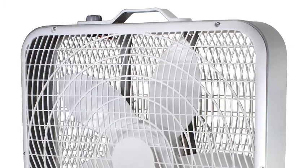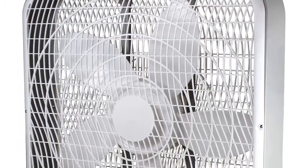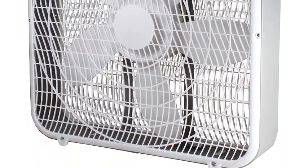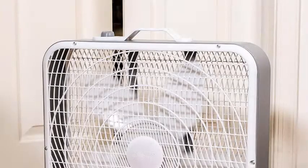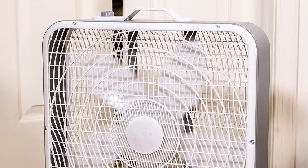Number five: Comfort Zone CZ200A 20" 3-Speed Box Fan. Three-speed fan rotary control makes it easy to optimize air circulation and airflow to suit any home or workspace. Safe and durable construction — the high-performance blades on these industrial fans allow for smooth operation and are covered with a safety grill for protection while in use.